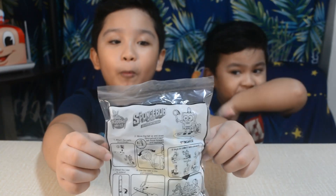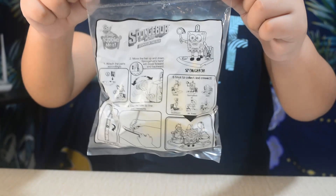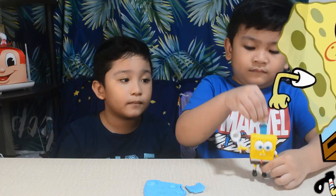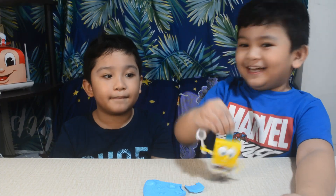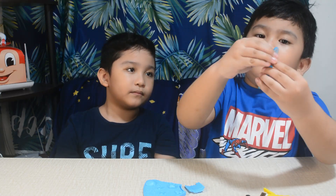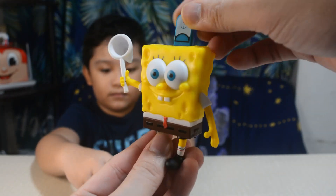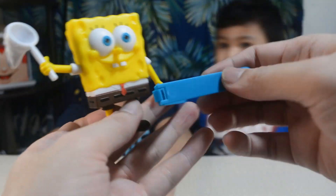Finally, let's open SpongeBob. Move the hat up and down and SpongeBob's hand will move forward and backward. Use the ruler to line and measure.